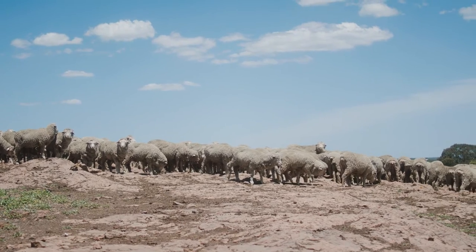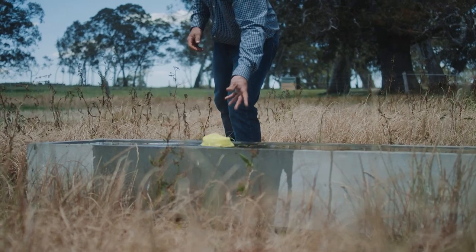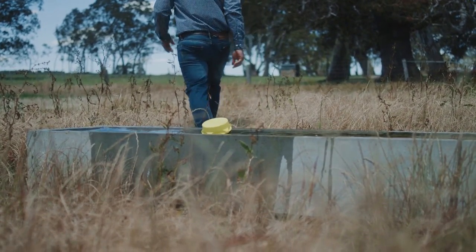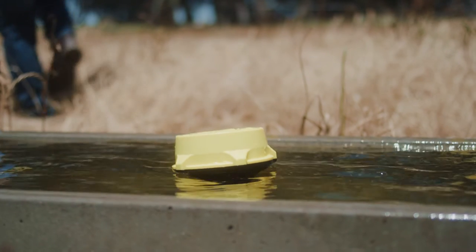I'm Nick Seymour and I'm the founder of Farmo. We had a crack at building a really strong trough sensor — you could just throw it in and walk away. There's an accelerometer in there that's measuring the angle, the GPS, and then there's all of the communication technology all packed together into a really resilient, waterproof bundle.